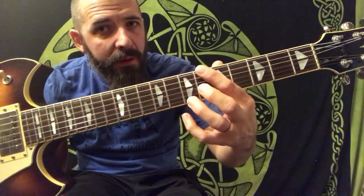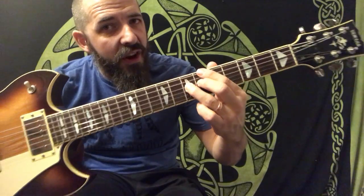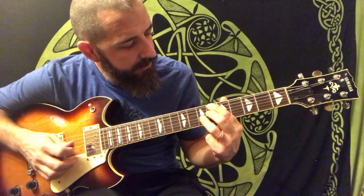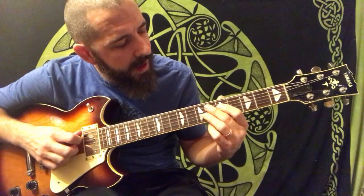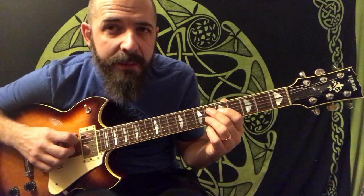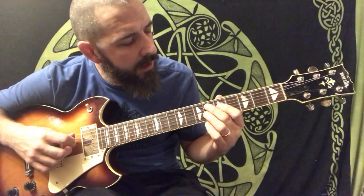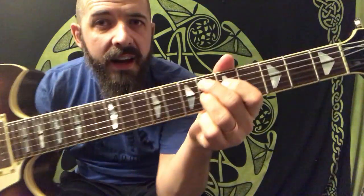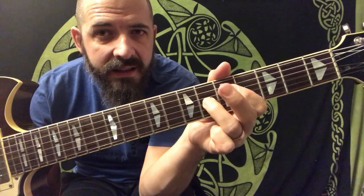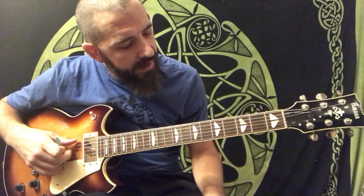So we're going to play our B flat 7 like this — I'm playing the root, the flat seventh, and the third. That right there is my shell. Then when I go down to my E flat 7, playing the same notes, I still have the root, the third, and the seventh from the E flat — kind of like the bottom of a ninth chord. So I just get this, this, and this.